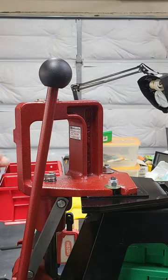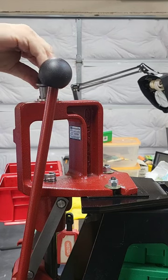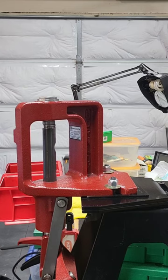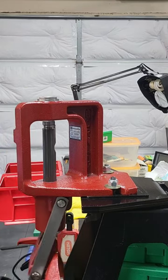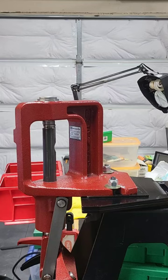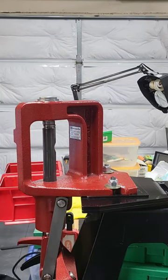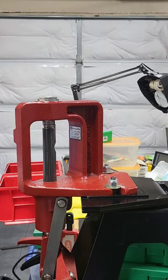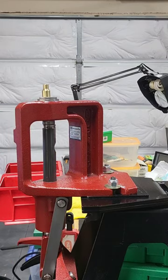This is the Hornady quick-change bushing, and this is an old trusty Hornady press. This is the Sinclair mandrel and this is the die. Here's how we're going to do it.